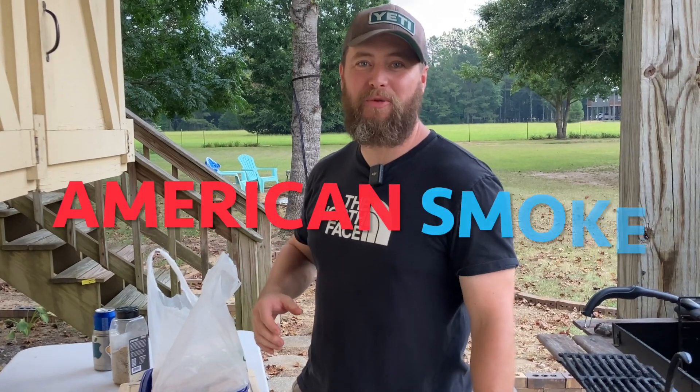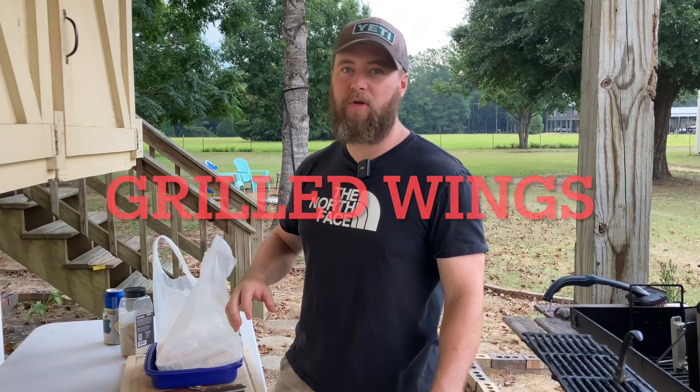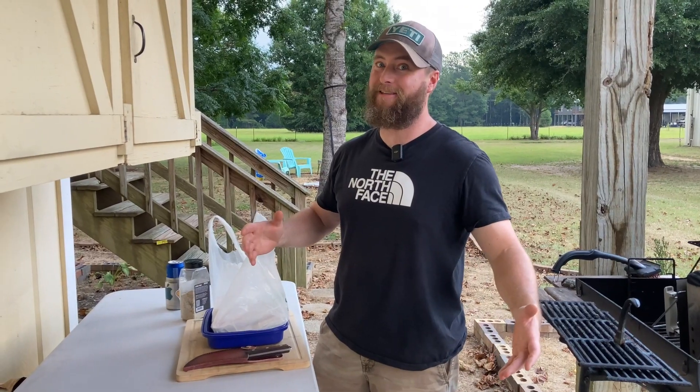What's up carnivores, Zach here with American Smoke. Today we're gonna be cooking some classic grilled wings. We're not gonna be using anything fancy - we're doing it bare bones on the good old-fashioned char griller barbecue grill. Millions of people have got one, and if you're not one of them, you're gonna learn how to do it today.